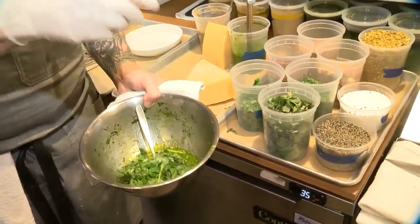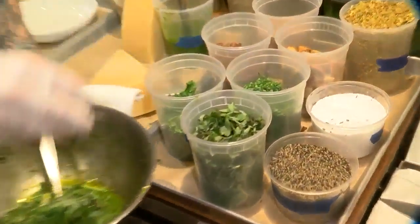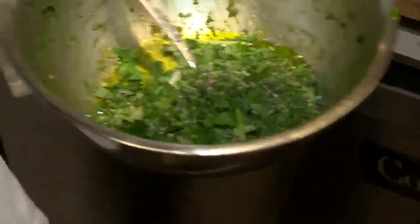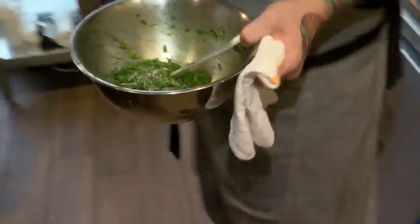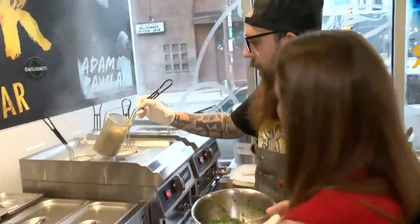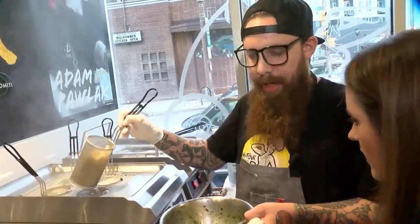So we're adding some fresh herbs — we have fresh basil, fresh parsley, fresh chives. This goes in every time, along with coarse black pepper and some salt. Then we're going to bring it over here where we have our pasta ready — this is the creste di gallo shape.